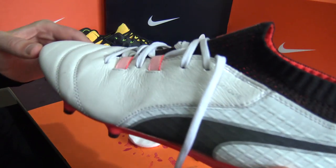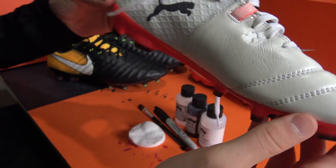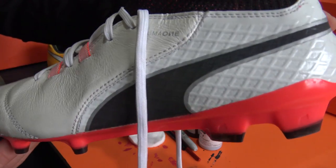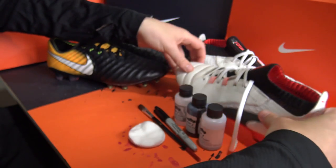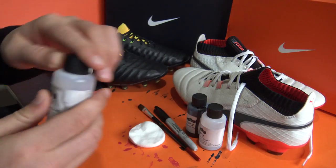The two boots we'll be changing into classy blackouts are the Nike TNPO Legend 7 and the Puma One — pretty much the two most high profile leather boots on today's market. Both Nike's and Puma's boots have very different colors across them, so we'll be blacking out the orange flyknit heel of the TNPO.